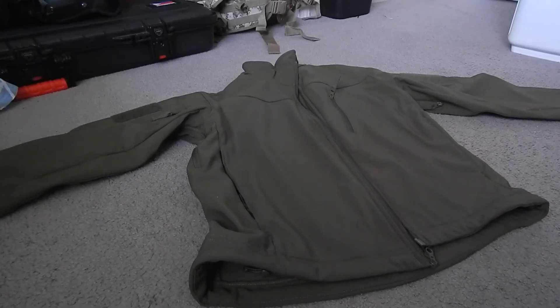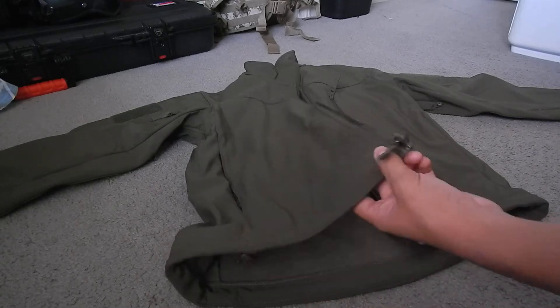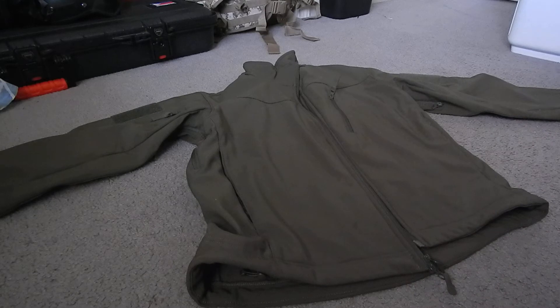Hey guys, Matt here. I'm doing a review of the Condor Softshell Jacket in OD Green. I got this at Airsoft Extreme Santa Clara for $80, and I think it's a pretty good price for what you're getting — all the pockets and features it has.